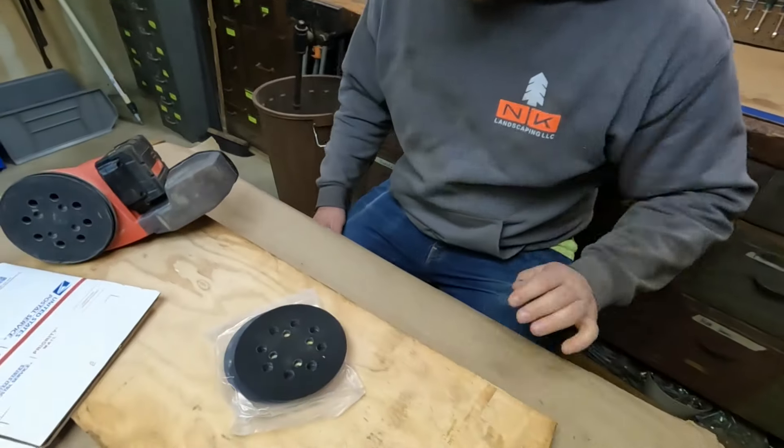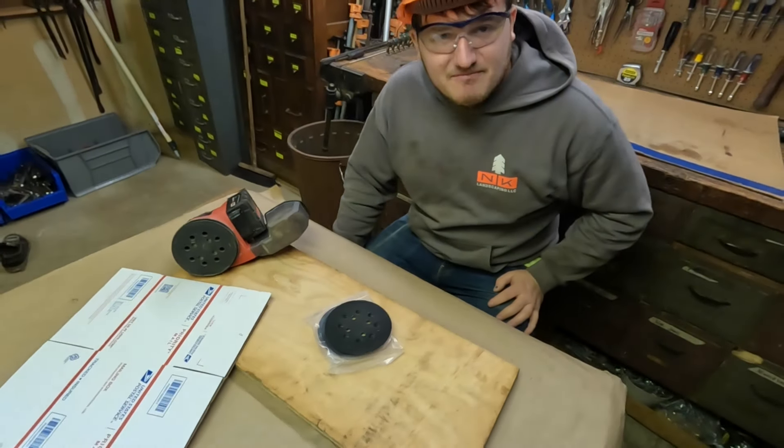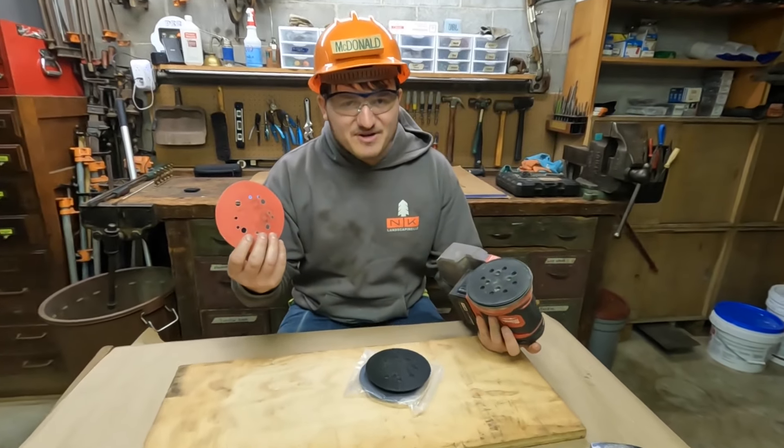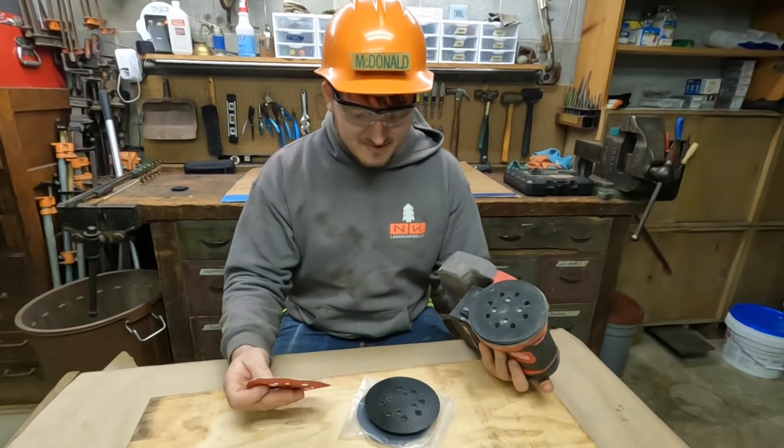Check it out! Replacement parts. Made in China. Has this ever happened to you? Because it's certainly happening to me.